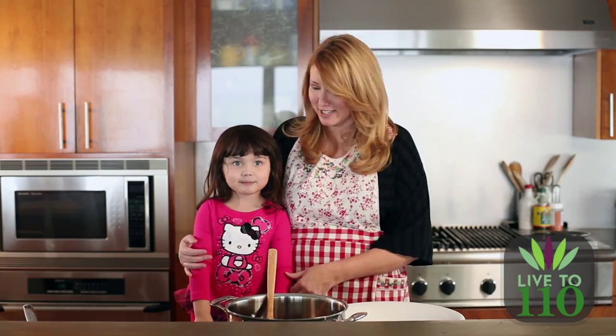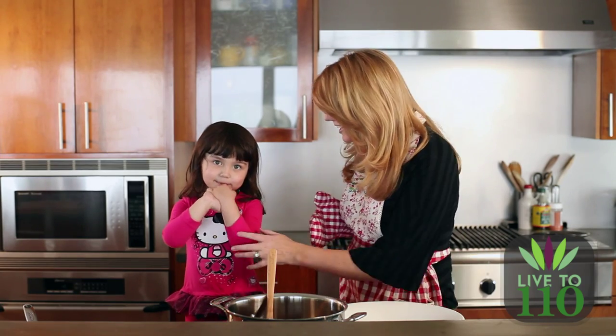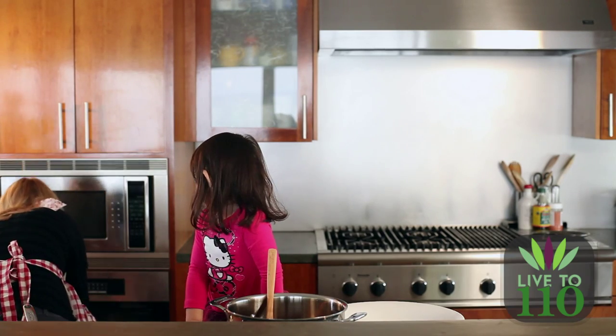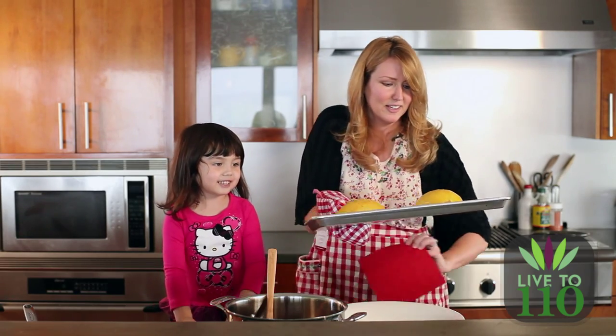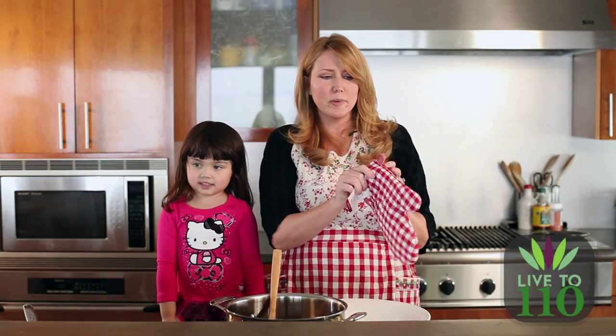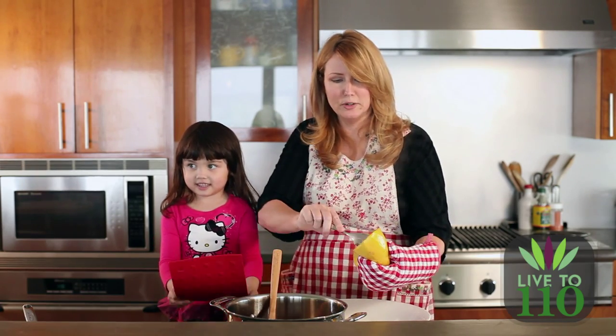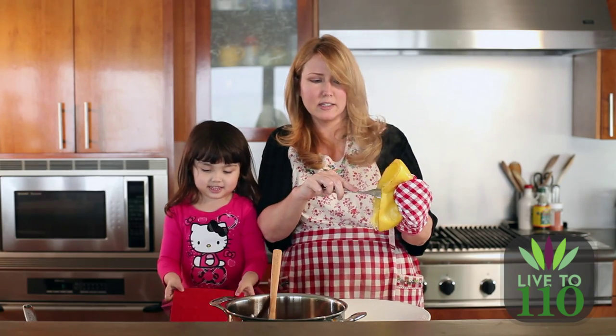We're back and we have a cameo appearance from Winter, my daughter. Winter just turned four and she's going to help me finish our dish. Our spaghetti squash is done and I'm going to go grab it right now. Now we are ready to start scooping. You take your spaghetti squash half — it's nice and steaming — and you just scoop it out into your dish. That makes these little spaghetti strands, and they're nice and crunchy and flavorful and nutritious. Very hot!